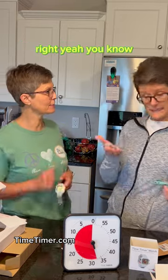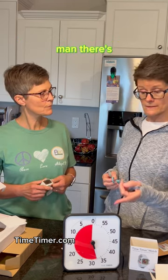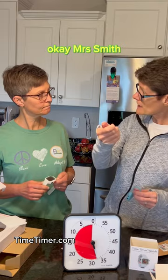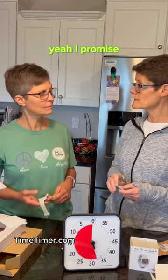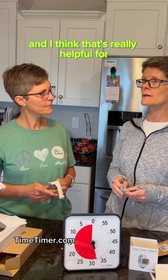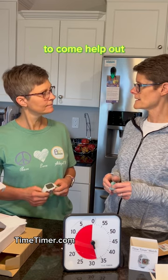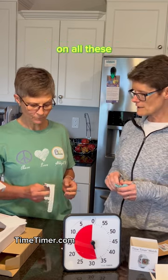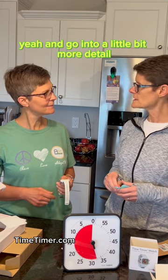Another option would be getting the larger 8-inch or 12-inch size, putting it on the wall, and saying 'Mrs. Smith, you've got 15 minutes and I'll be back.' That reassurance that someone will return is really helpful for residents. We're going to do a full product review video going into a lot more detail on all of these products.